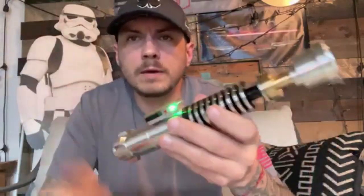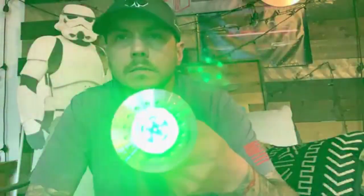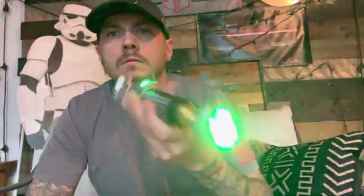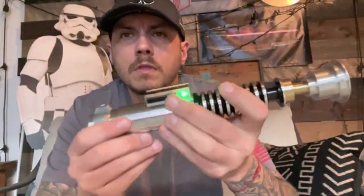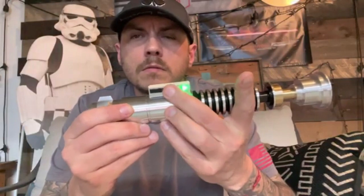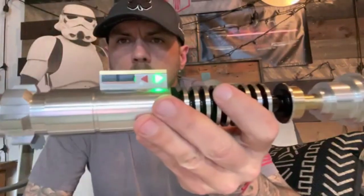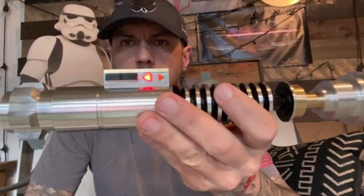Now when we flip it on, you got your LEDs working like they should. This thing sounds really good, and then back to the blinkies when it's off.